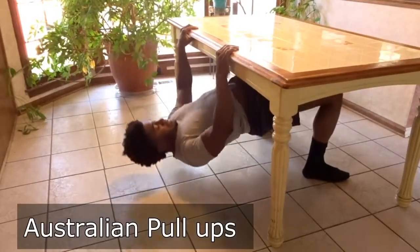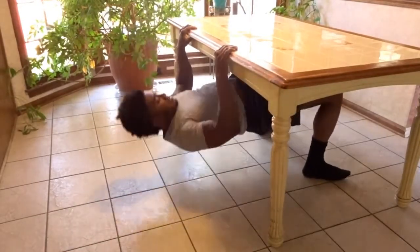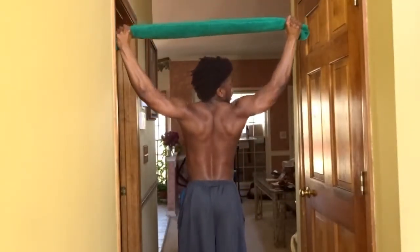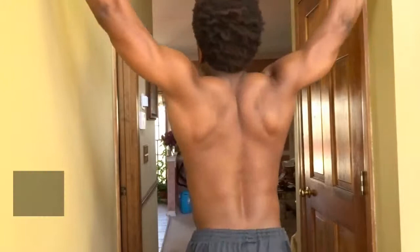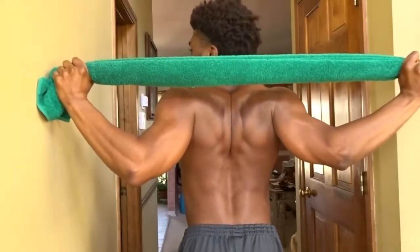For the second movement, all you need is a towel — one you don't care about. The main thing you want to focus on during this movement is make sure that you're pulling it apart the entire time. Grab it with a wide grip, put your arms at full extension above your head. When engaging your lats, pull all the way down behind your neck, hold — one, two, three, four, five — come back up. Full extension, come down, engage the lats, squeeze really hard — one, two, three, four, five — come back up. Repeat that eight to twelve times to get a really good pump in your lats.